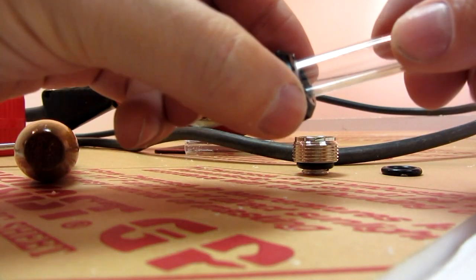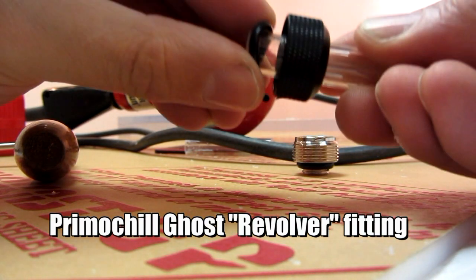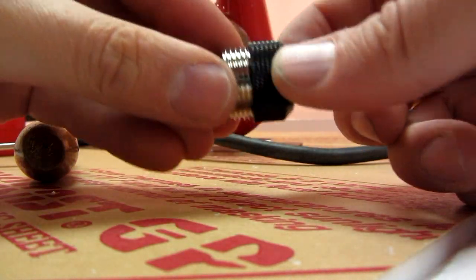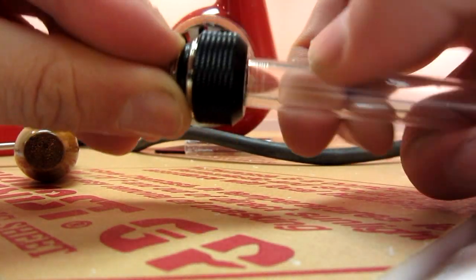After cutting down your acrylic tubing to the desired length, place the threaded collar over the acrylic tube, then place the O-ring over the tube, insert the tube into the tapered core of the fitting, and then fasten on the threaded collar until firm.